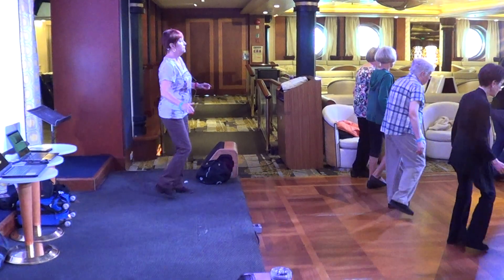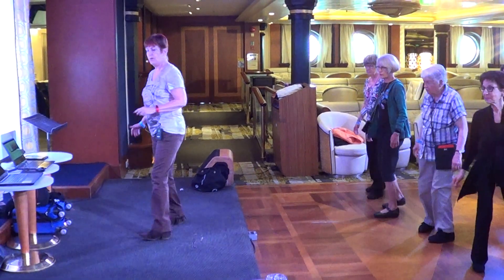Great punch to the right, pitch. Great punch to the left. Great punch to the right, pitch. Great punch, left, now.